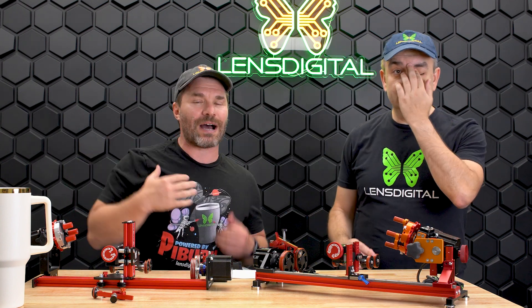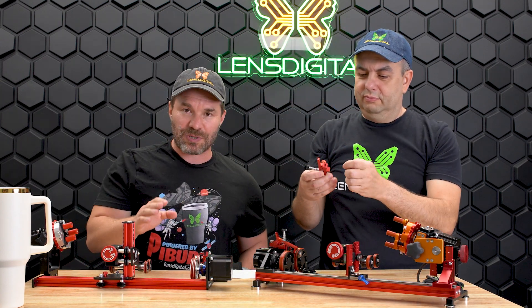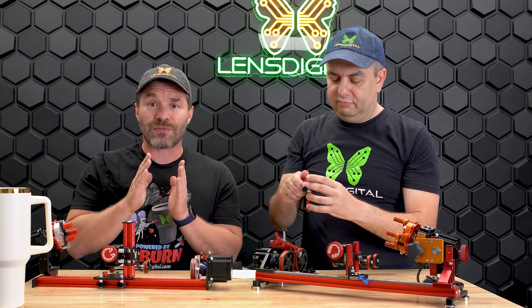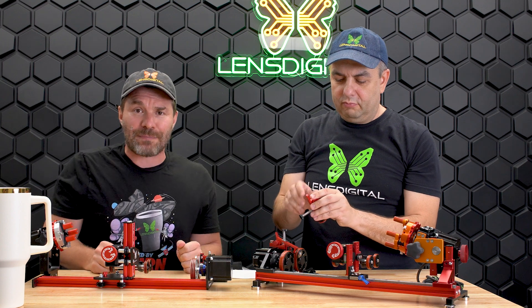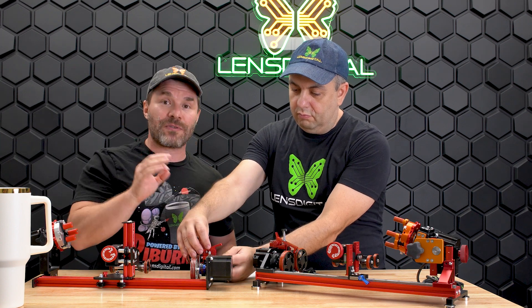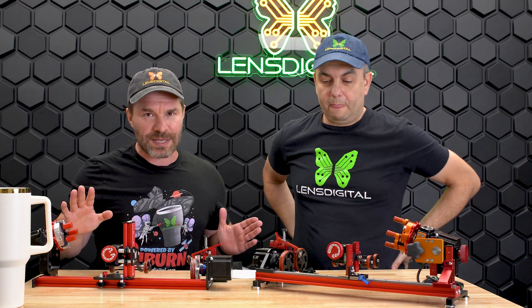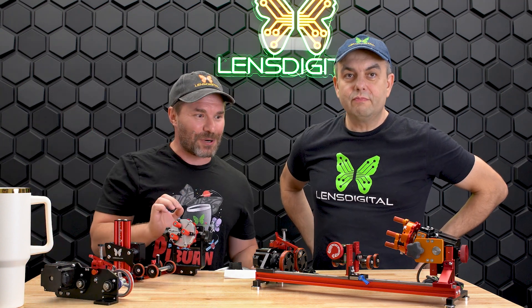Those are the improvements for the PiBurn V5 over V4. The V4 is still an amazing rotary — it's engraved hundreds of thousands of tumblers and we've shipped thousands of units. One customer is still using his V3 on over 3,500 tumblers and it's still going great. So no FOMO — these improvements are a user experience upgrade, but functionally the older rotaries are just fine.